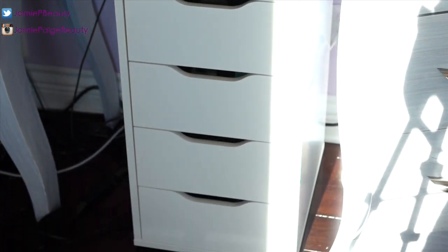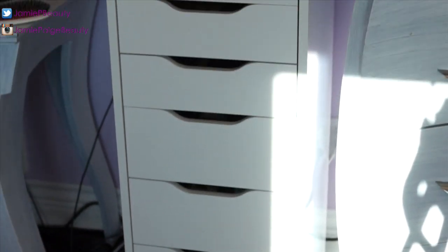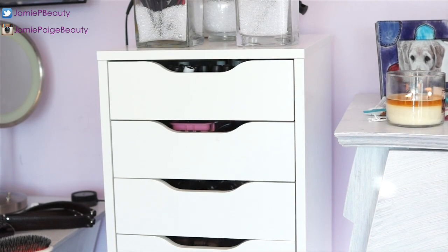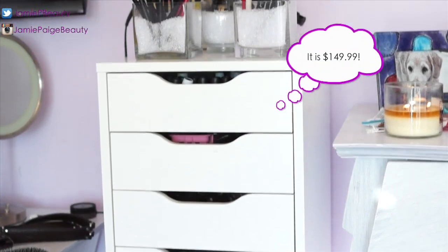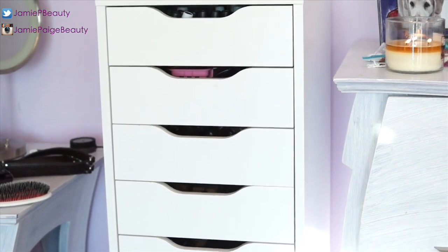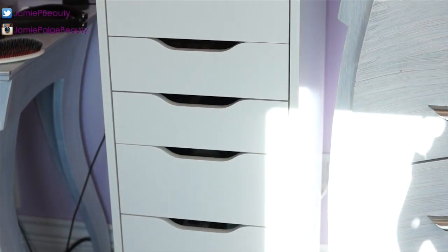This is my storage unit from IKEA called the Alex drawer. I absolutely love it — I believe it was around $200. It took me three hours to put together, which is pretty much expected with IKEA furniture, but it was so worth it.